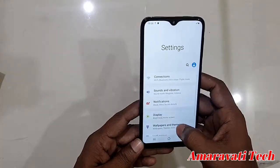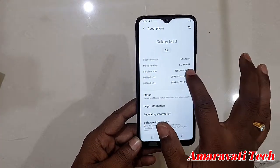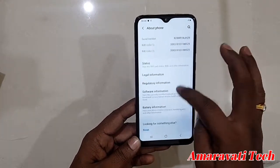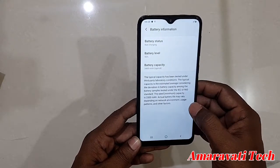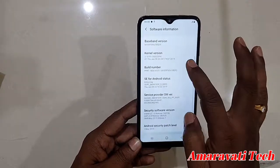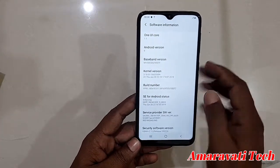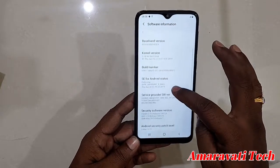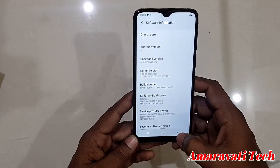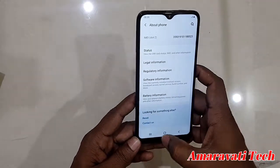Let's go to Settings. Under About, you can see the model number is SM-M105. Battery information shows not charging, 3400 mAh. Under software information, it is running Android 9.0 with Samsung One UI 1.1. The latest security patch is from May, so you'll need to update to the September security patch.